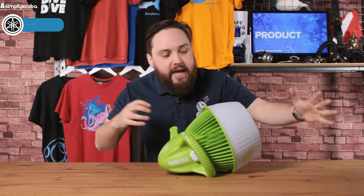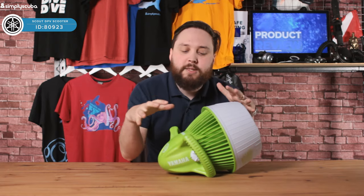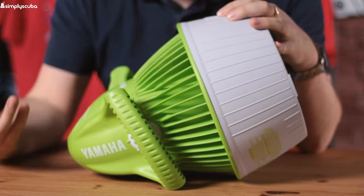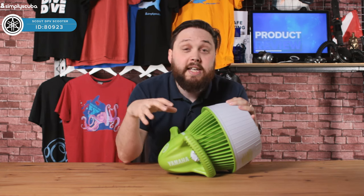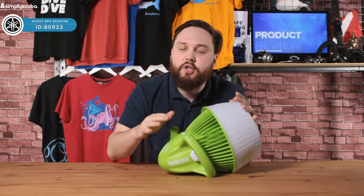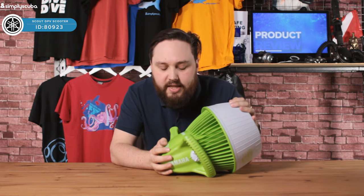Hi guys, welcome to Simply Scuba. Here we have the Yamaha Scout DPV. This is a small, compact little diver propulsion vehicle, but it's mainly designed for kids because the primary feature is that it floats. It's meant to keep kids on the surface so they can buzz around, have some fun and get places without straining their legs.